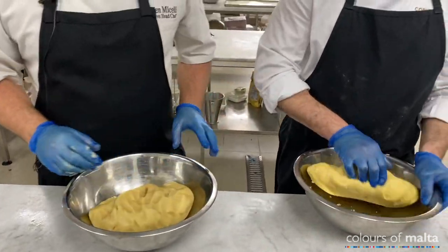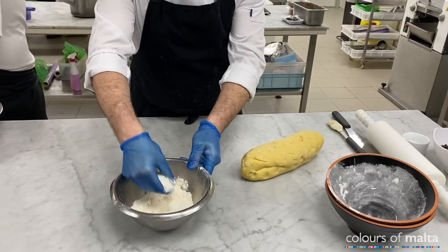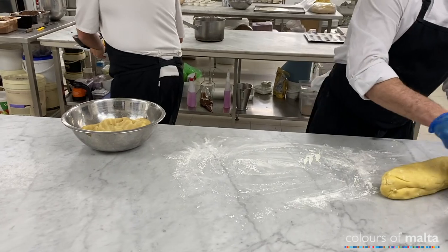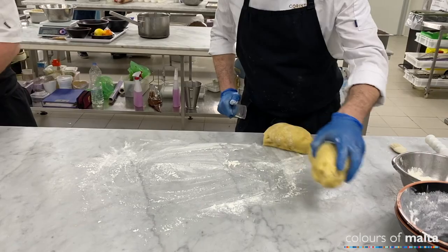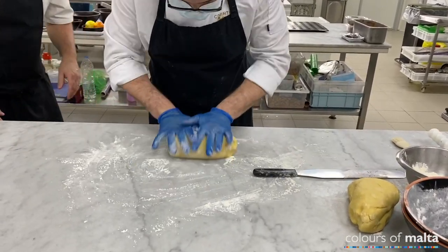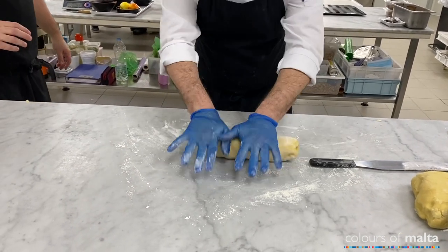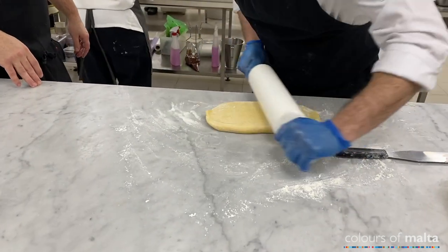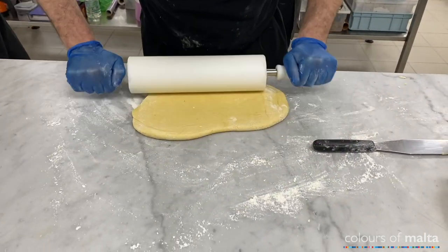We'll show you how to do the figola. We mix in the egg. Put all the dough on a floured surface — not too much flour, otherwise the dough will start breaking apart.